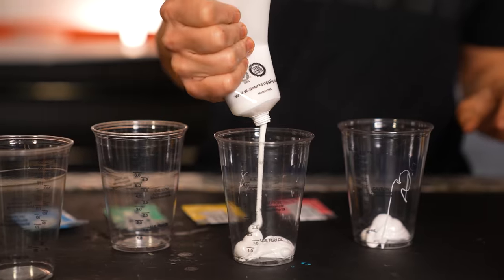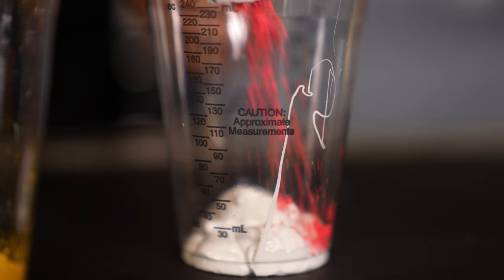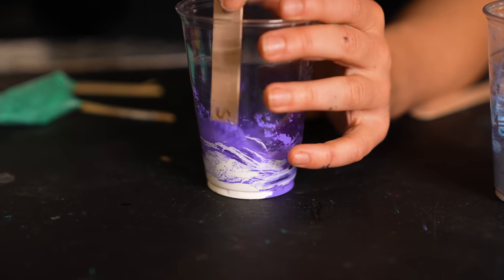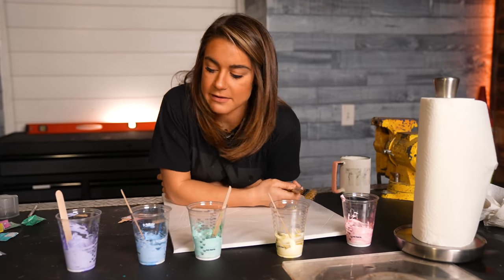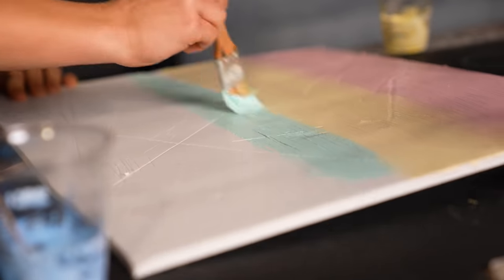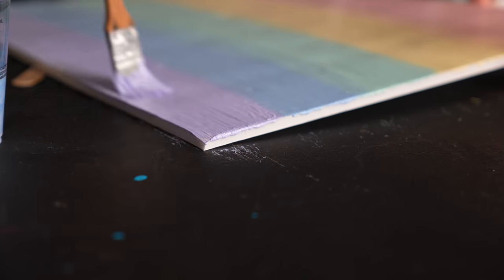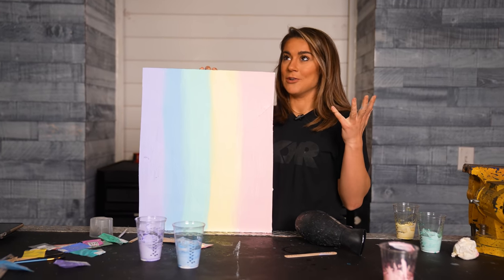We have all these leftover colors from painting the coffee cup, and I want to put them in order by color, paint them down a sheet, and then put them all to the test to see if they all change at the same temperature or at different temperatures. The colors all came out a little pastel-y — I might have gotten a little carried away with the white paint, but that's okay. We're going to go ahead and paint this sheet, then run the blow dryer over it and probably throw some water on it, because that's all super satisfying.